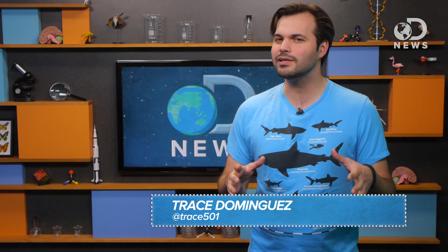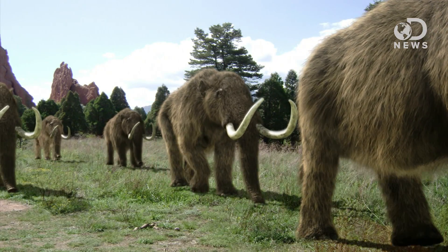Extinction happens, but it can really suck when an entire species just dies out. So can bringing back extinct things, a la Jurassic Park. If you haven't seen Jurassic Park, go watch it. It's a classic — cloning is used to bring dinosaurs back from the dead. Now, 20 years later, the technology is catching up to that science fiction. We can actually clone extinct animals, and in the internet age, the woolly mammoth seems to be the popular choice.